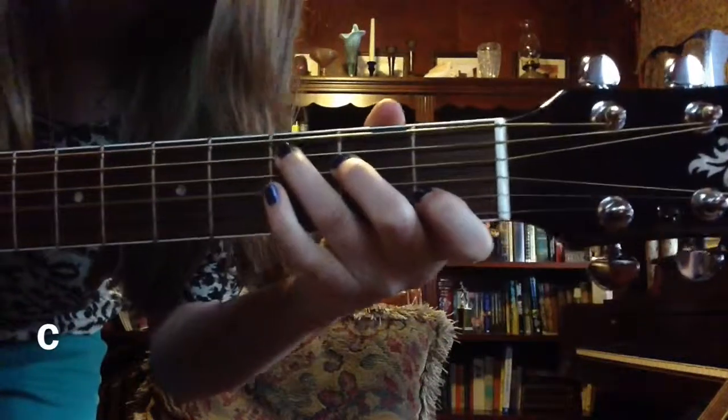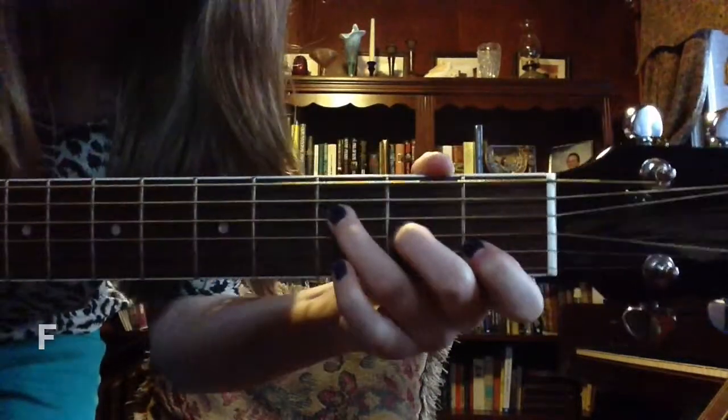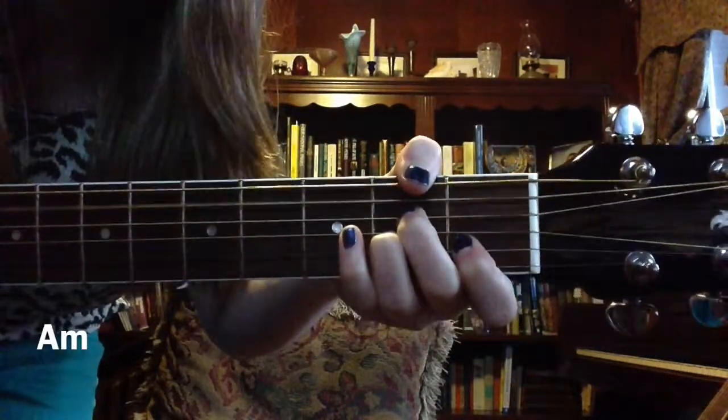The chords you'll need for this song are C, F, G, and A minor.